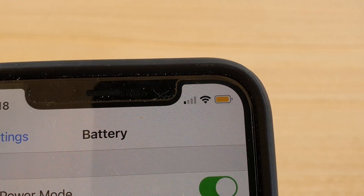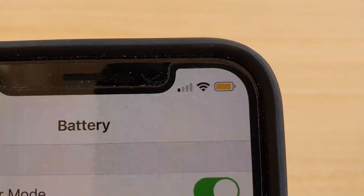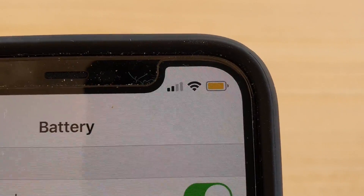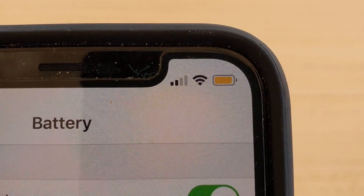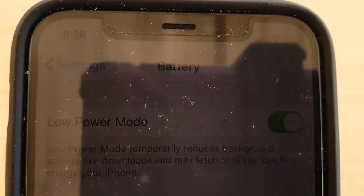In this video we're going to take a look at why the battery is yellow. If your phone is showing the yellow color instead of black, green, or red, it's because it is currently in low power mode.